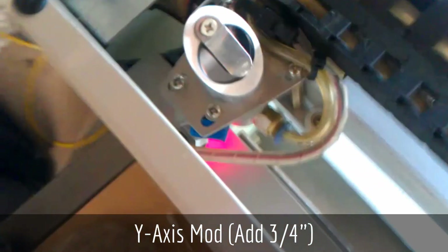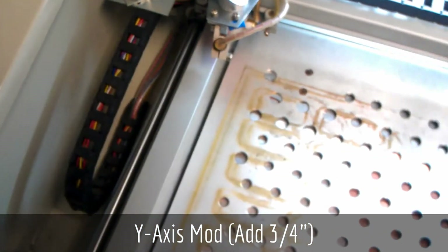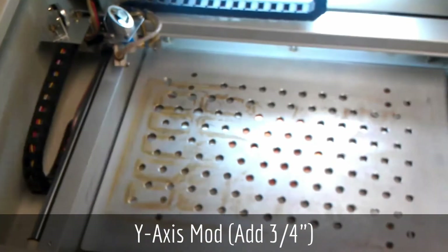It rolls smoothly right up to the front of the panel — no problem at all. And that gives you another three-quarters of an inch on the y-axis.